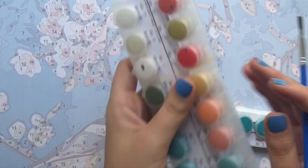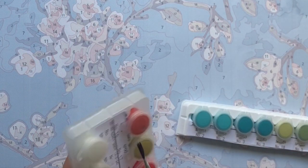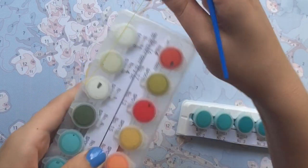Personally, if it isn't a very big mistake I try to fix it myself, because we waited a long time for these paint by numbers and I just want to paint them — get started!